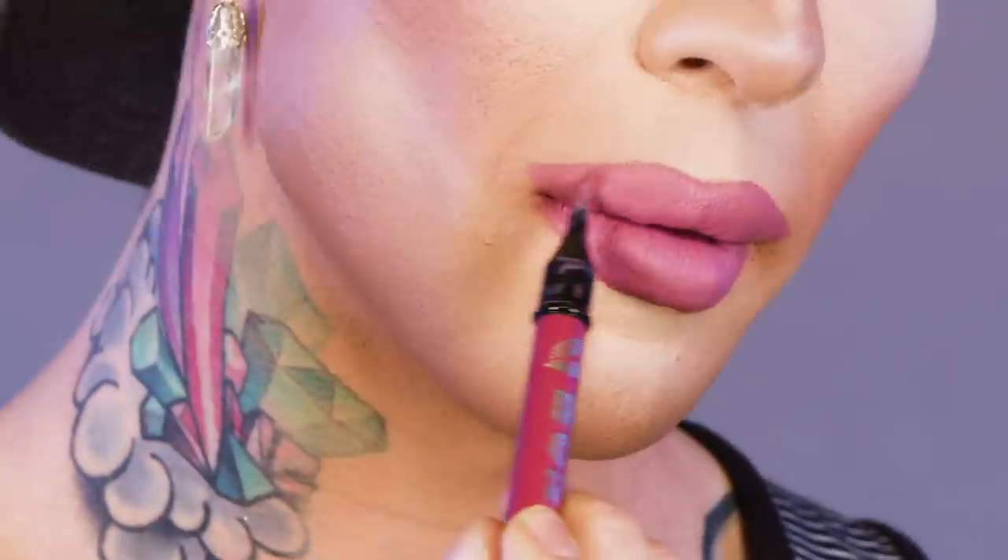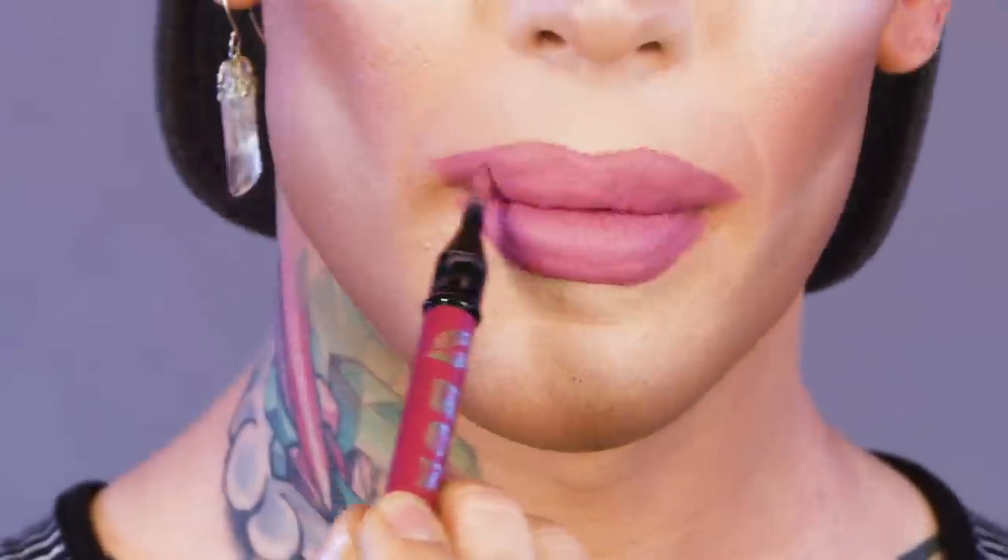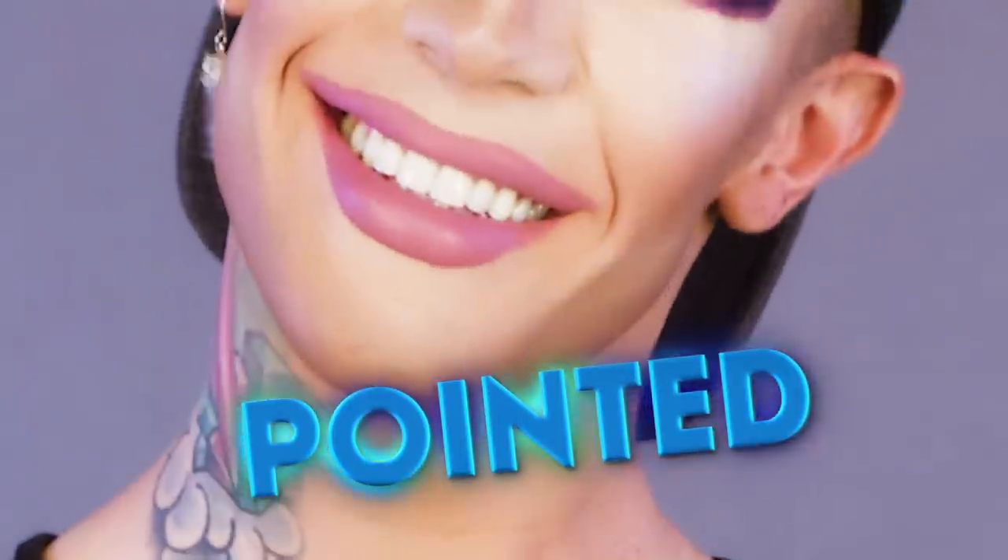After I've applied the liquid lipstick, I take the brush from the crayon that I already used and blend that into my lip liner. Pointed. That is the perfect size, isn't it? Cause size matters.